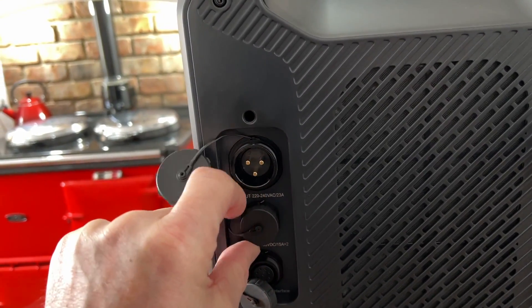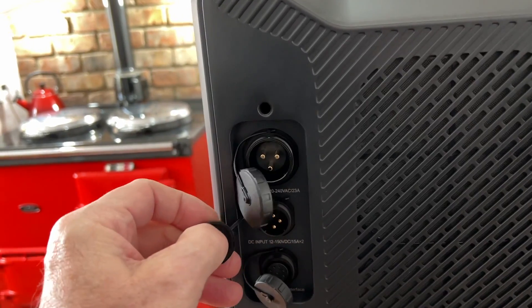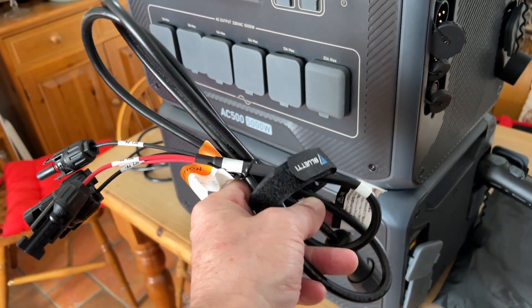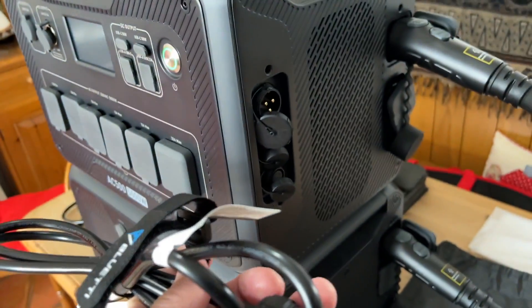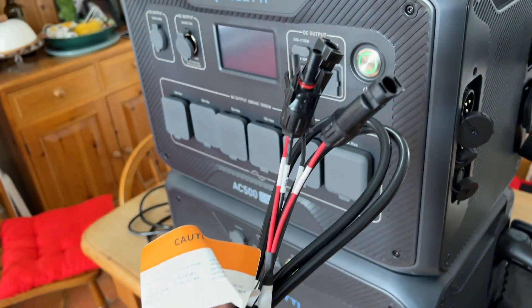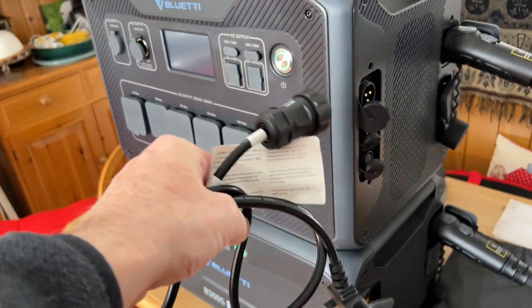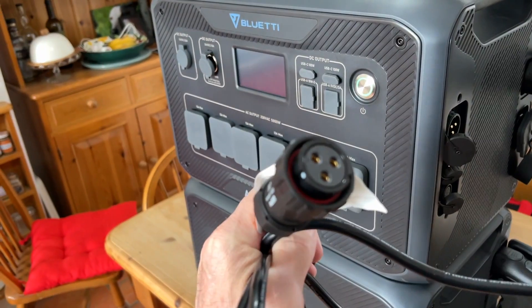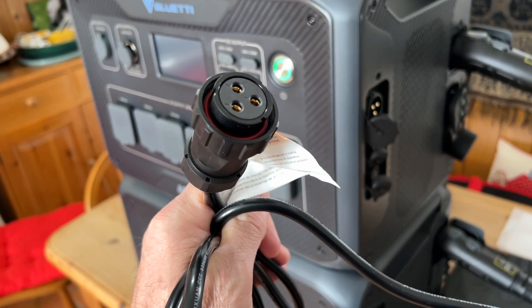These are like aircraft connectors — they actually screw into place. You get a lead with a screw connector to fit into the side for solar. This is the AC charging lead with no power brick — the power unit is inside — and they screw in so there's no chance of them falling out.